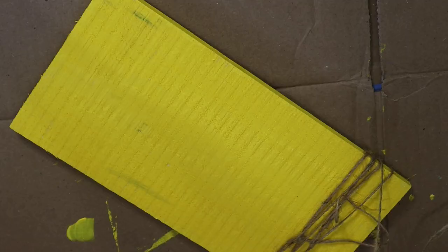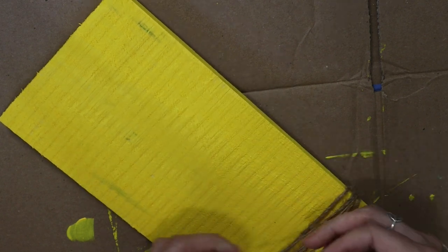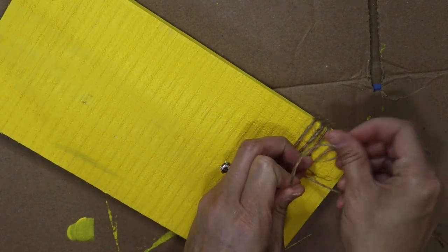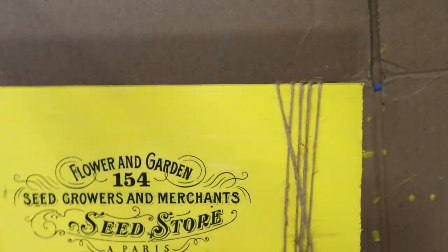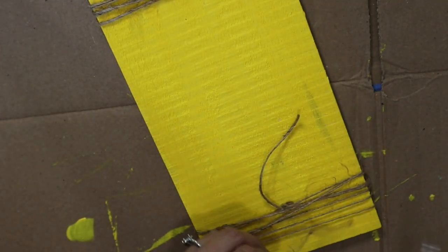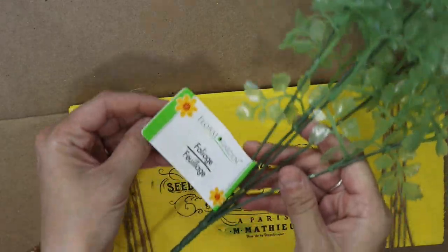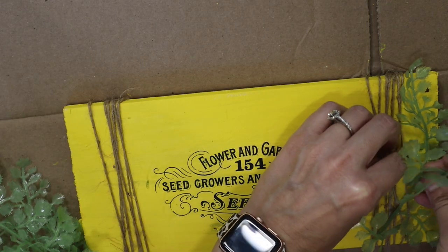Once that was done I'm taking some twine — this is from the car section at Dollar Tree, always my favorite. I think you get quite a bit for your money, and it comes with three rolls. I'm just tying it to the back, and then I found some greenery from Dollar Tree as well and I'm adding it to one side of the sign. That is all I did for this one.